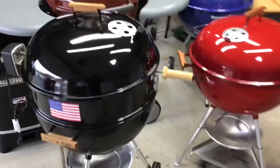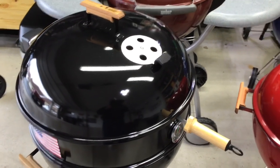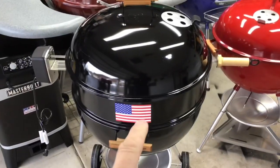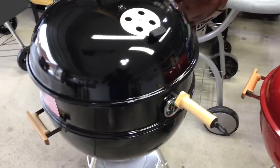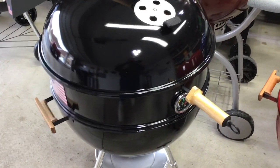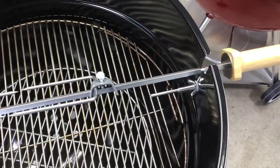I've been hankering for some roast beef, and I found a three-and-a-half pound eye of round roast at the grocery store today. We're gonna put that on the spit and give it a twirl on this Weber. I also did a modification to the rotisserie — I wanted to get a temp probe in there, but I didn't want to put it on the lid. I wanted it down closer to me.